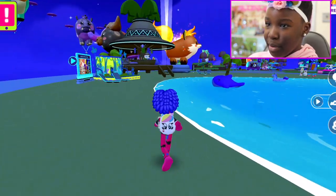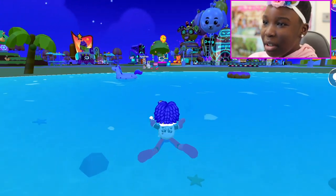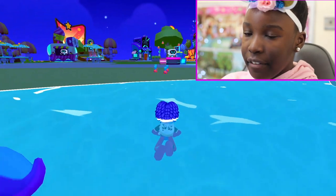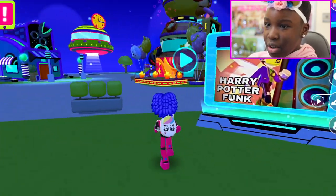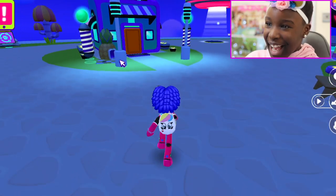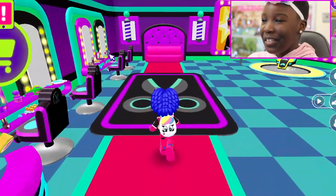Where is everyone in PKXD? I think everyone's AFK or asleep because I'm doing this at night. Oh — Harry Potter? I thought PKXD added like a Harry Potter thing up there, but then I realized it was just a video.